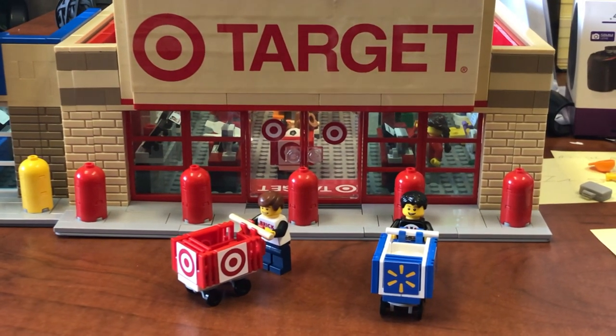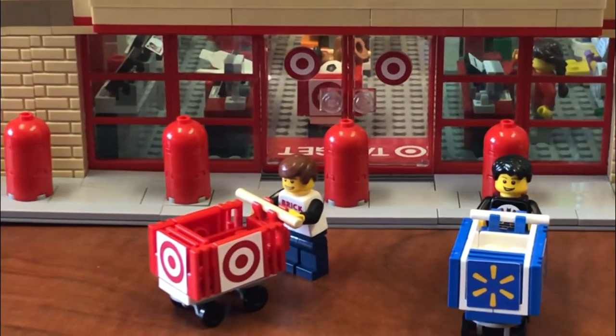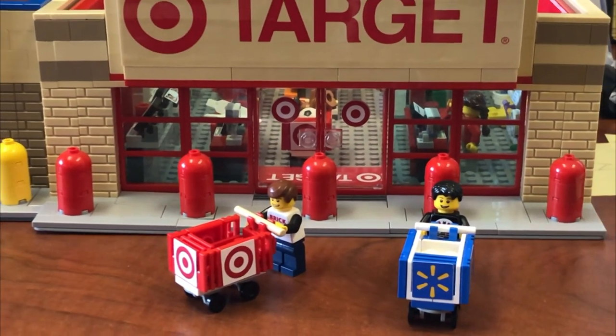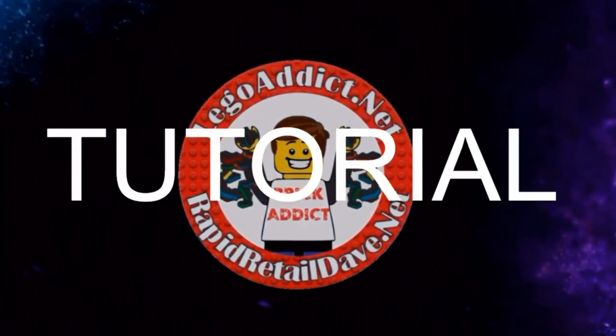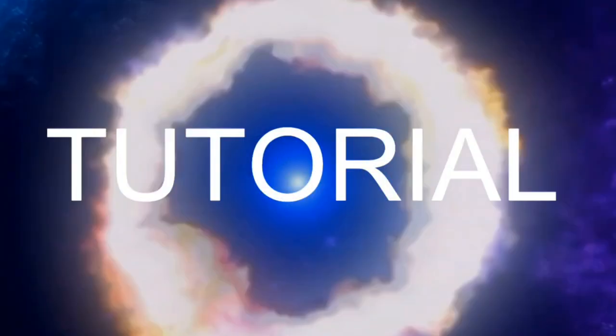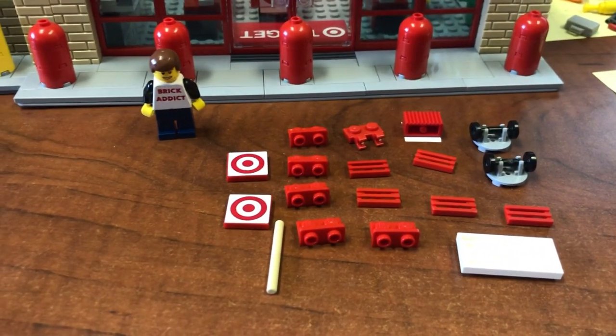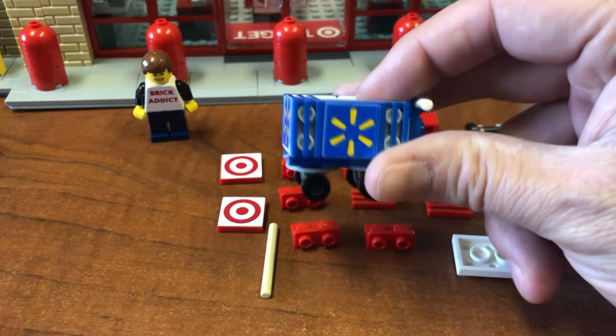By popular request, today I'm going to show you how to build the Target shopping cart. Welcome to today's video — we are going to build the Target cart.